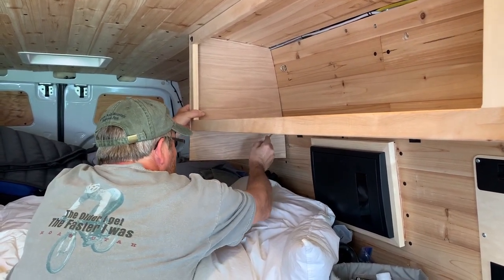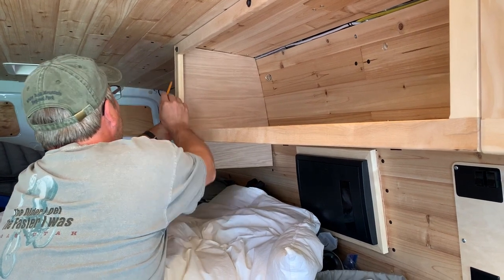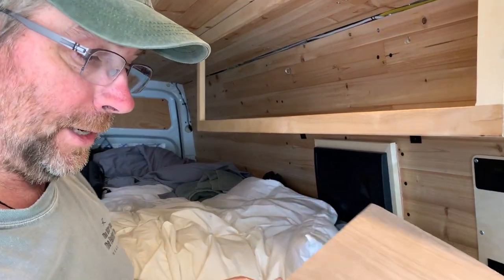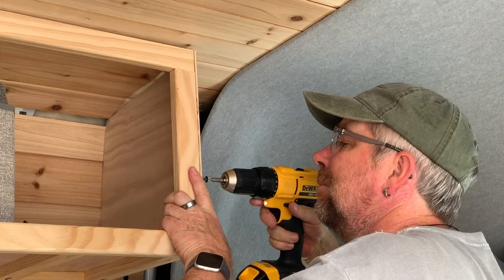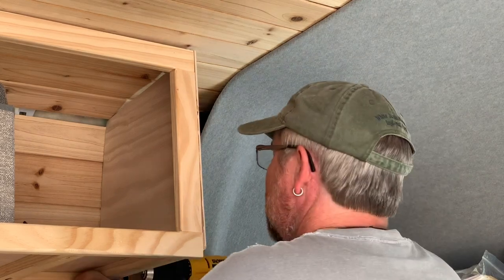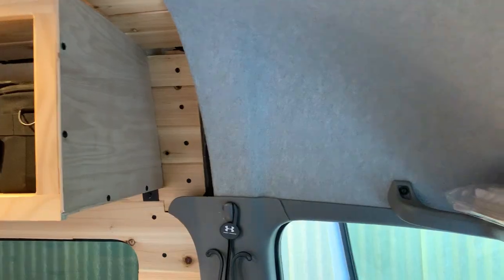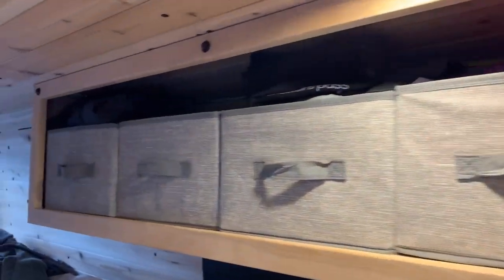I'll mark right down here where it needs to be cut, draw a straight line between those marks, and take a little bit off this edge. And just like that, we have finished overhead cabinets! Thanks for watching — I hope this was helpful. I'd love it if you could give us a thumbs up, and subscribe — you'll see more videos like this in the future. Until next time, thanks so much!